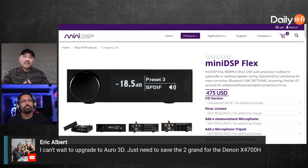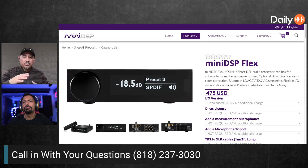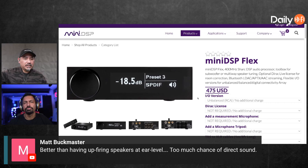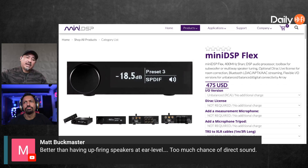I always say two-channel audio guys don't use subs because they don't have DSP to blend it, and they don't have DSP to do room correction — well, here it is. For $475, if you think about this as a preamp, it starts to make a lot more sense. Some of the preamps these two-channel guys get are super expensive because they have tubes and whatever. But I think you're gonna get more benefit out of something like this than the craziest tube preamp with the fanciest stuff on there.